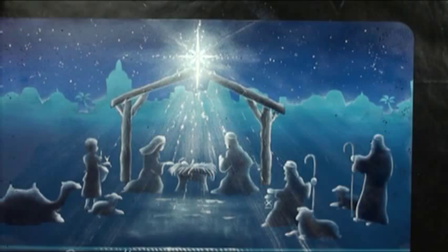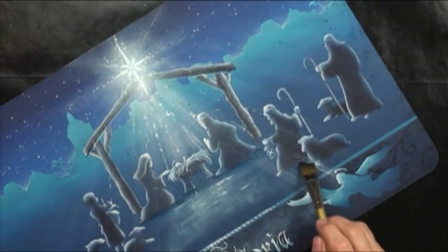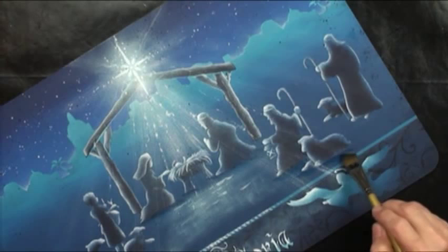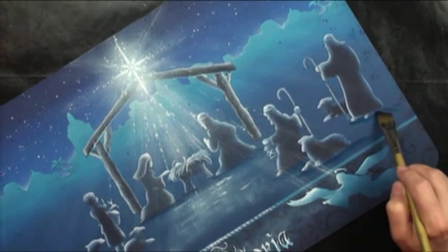I forgot to anchor down my people, so I'm going to use the dark blue — that's the Payne's Gray — and give everybody just a little streak of shading to anchor them. That just gives them just a little bit more of a 'hey yeah, I'm on the ground' kind of thing.